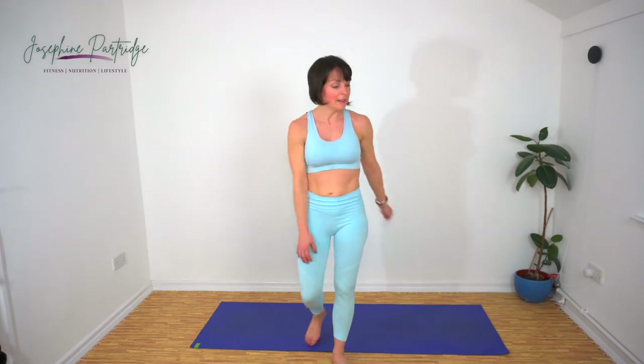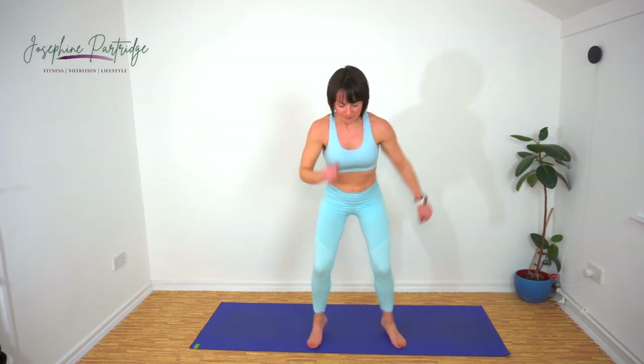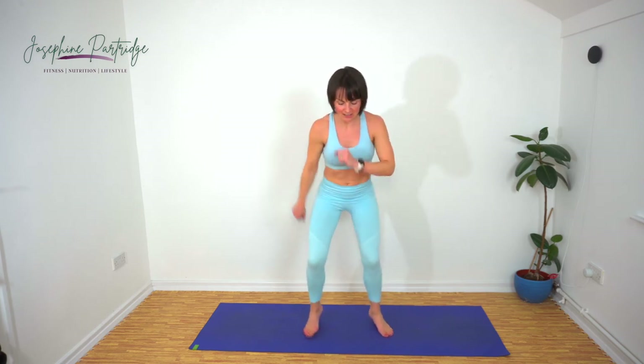Fast feet now. This one definitely makes me feel extra silly — makes me feel like a seagull after the rain. Release your inner seagull! Halfway. Fifteen seconds left, keep going — let's speed it up, even faster, come on.